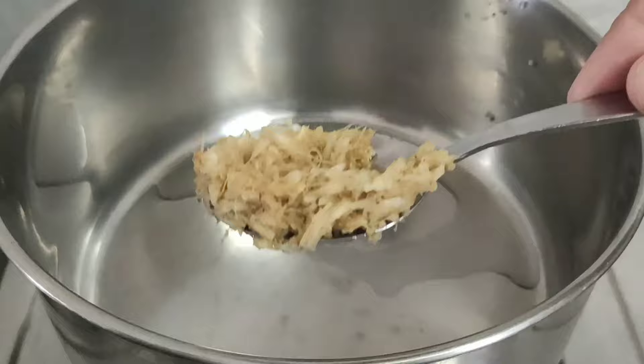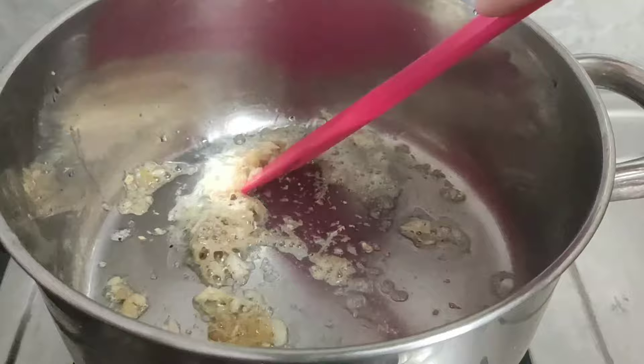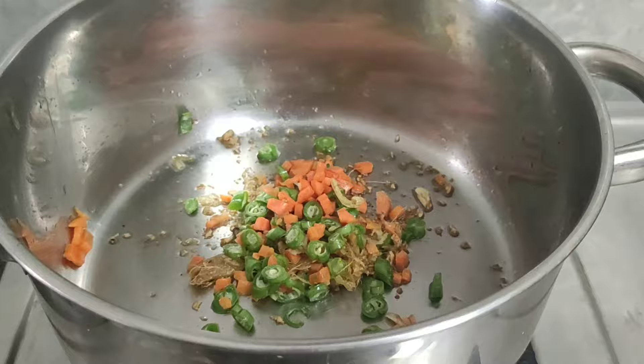Add the crushed ginger garlic and salt, and sauté till there is no raw smell of ginger. Next, add finely chopped carrot and beans — I have taken 1 tablespoon chopped carrot and 1 tablespoon chopped beans.